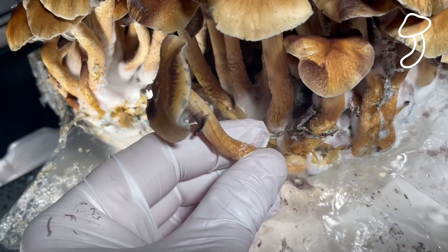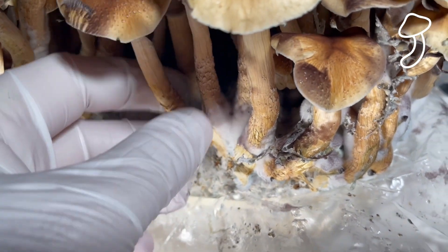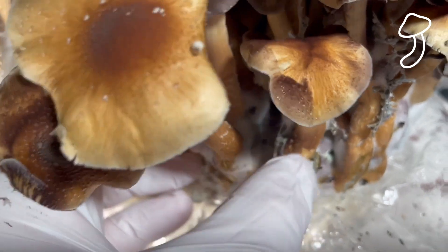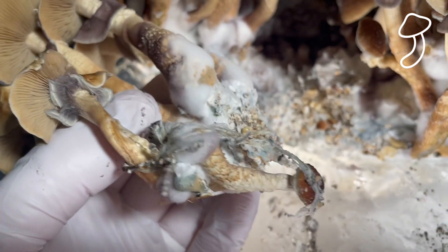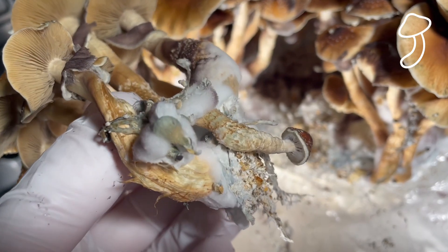There's not really much to do after colonization. If you're familiar with growing other plants, you know there's a lot more work involved — you have to tend to nutrients, light cycles, amendments, and the growing media. There's a lot more work in other grows I've done in the past with things like chilies, tomatoes, and other plants.